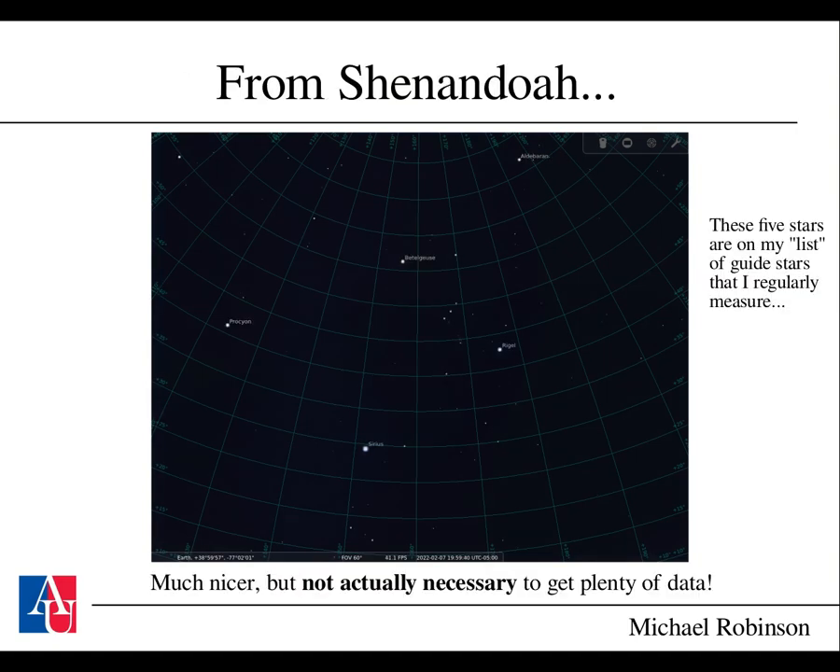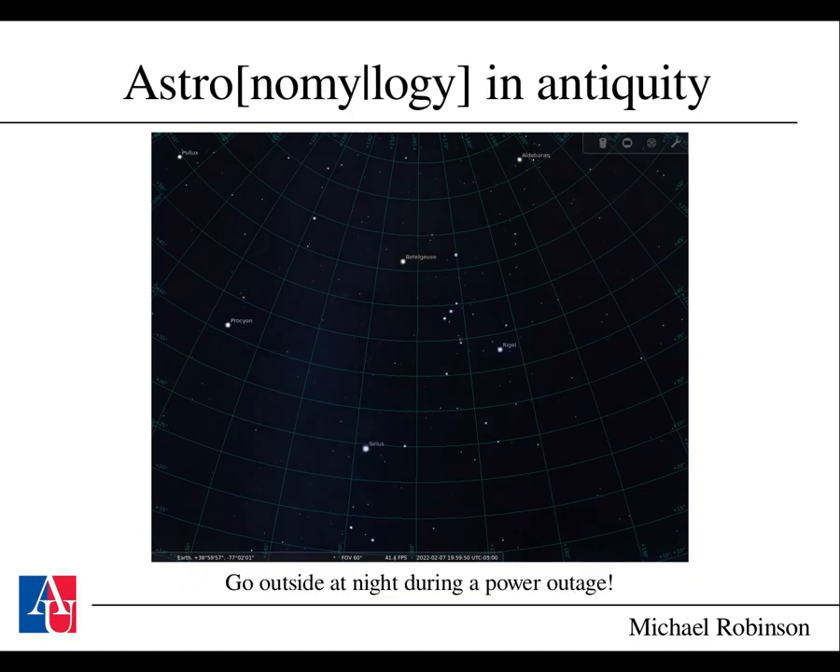If you go out to Shenandoah National Park where the skies are much darker—Bortle 4—you can see a lot more. It's much nicer and easier to avoid getting lost, but it's not actually necessary to get plenty of data. And of course if you were to go back before light pollution was a problem you could see a lot more. If you have the opportunity to see a dark sky, I suggest you do it.